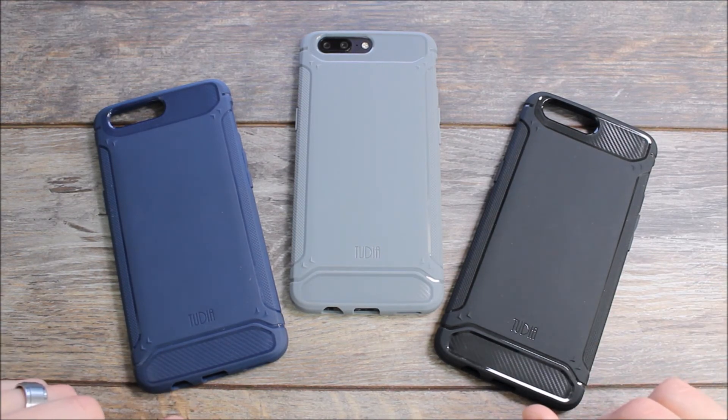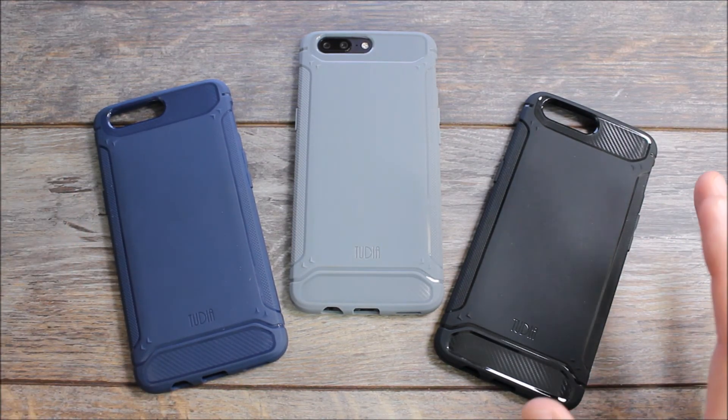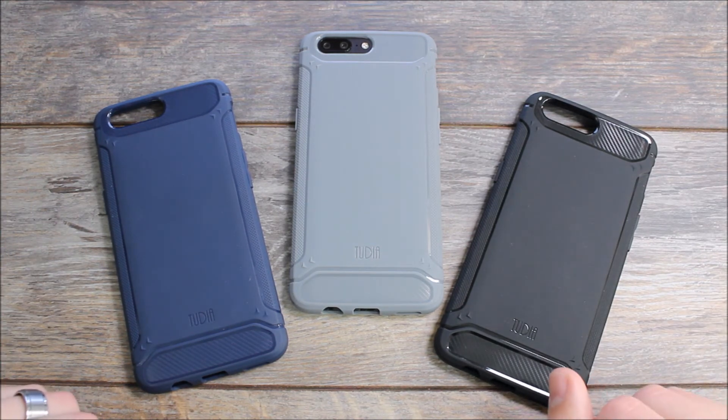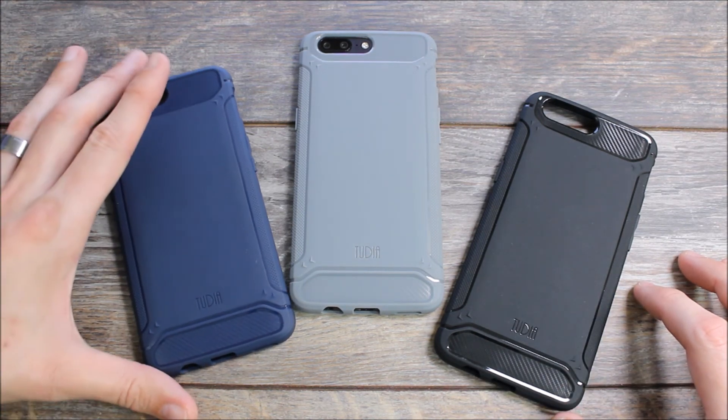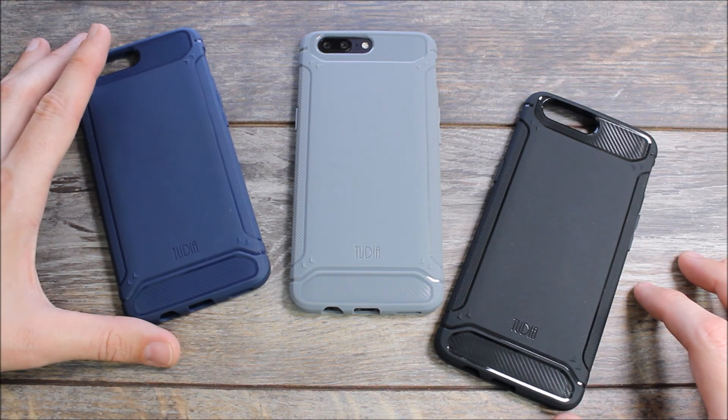If you guys have any questions about the Tudia Tam, any other Tudia cases, or the OnePlus 5, feel free to hit us up in the comments down below and we'll answer those questions as we are available. If you liked this video please give us a thumbs up and remember to share it with your friends. As always, thank you for watching, thank you for all your support, and you all have an awesome day!